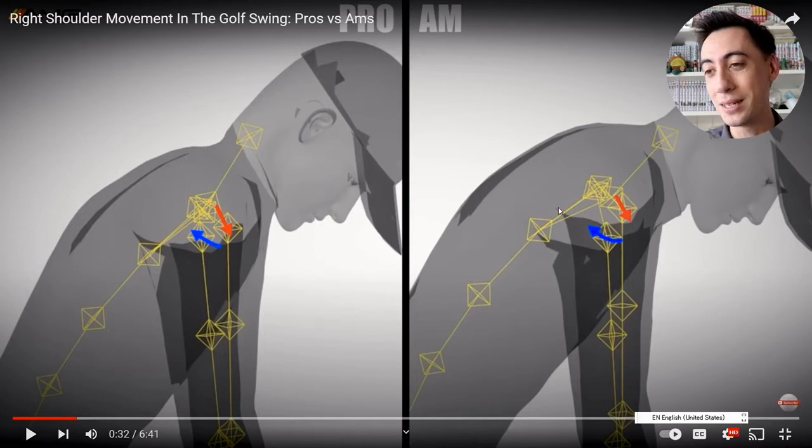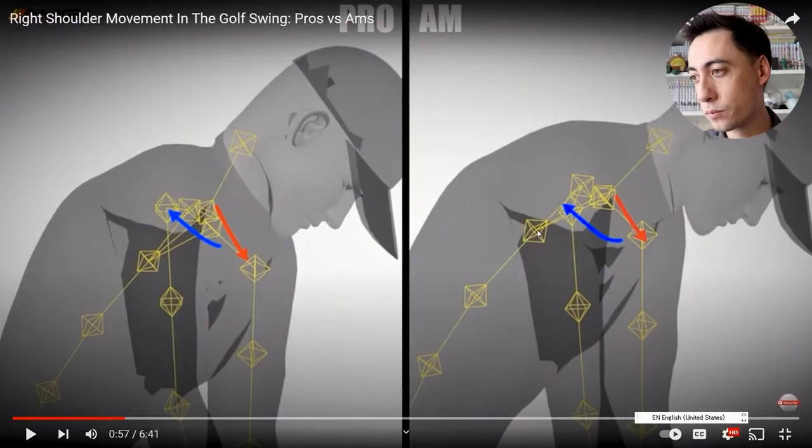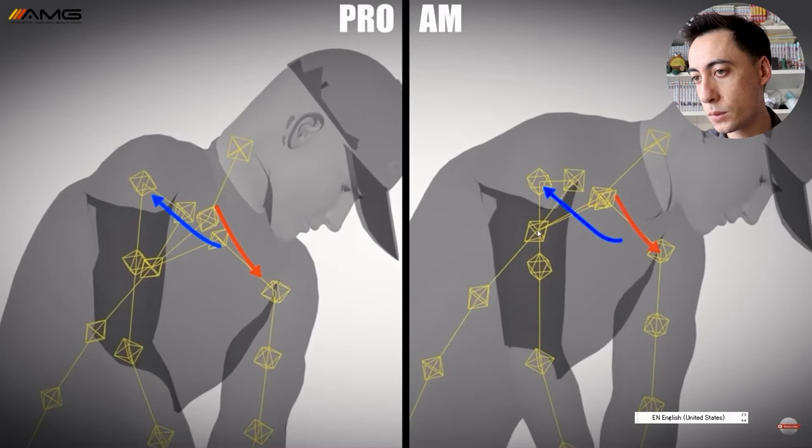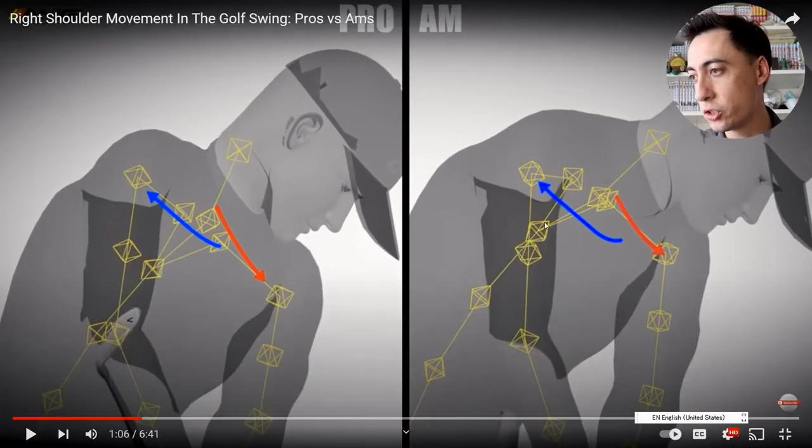Let's get into the first major movement, which is going to be from setup to right around P3. We're using the Gears bones feature in these shoulder videos because it's easier to see. Let's stop it here and start to break down basically position two and the differences between the two. The red arrow represents the left shoulder movement, the right arrow represents the right shoulder movement. Already from address to right around position two, you can start to see a little bit of differences between the two.